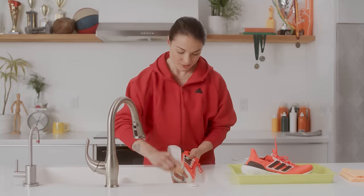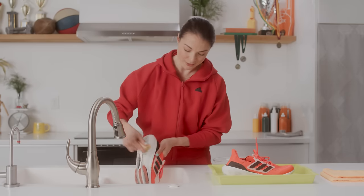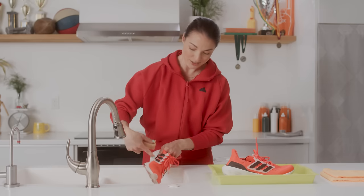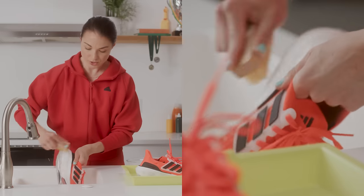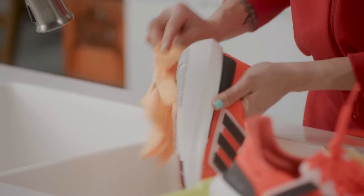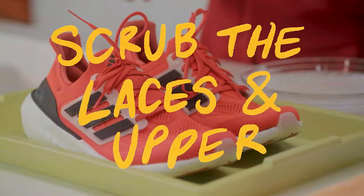Now we're gonna take our firmer bristle brush, dip it into the solution, and go to town on the bottom of the shoe and the outside edge. We're starting with the bottom because when we're holding the shoe upside down and scrubbing, the dirt drips down into the sink and also onto the upper. We'll tackle the upper second. You can rinse your shoe in between, or wipe it with a wet cloth, so you're not just scrubbing dirt around. This is already looking so much cleaner — just a bright white midsole with that little bit of scrubbing.